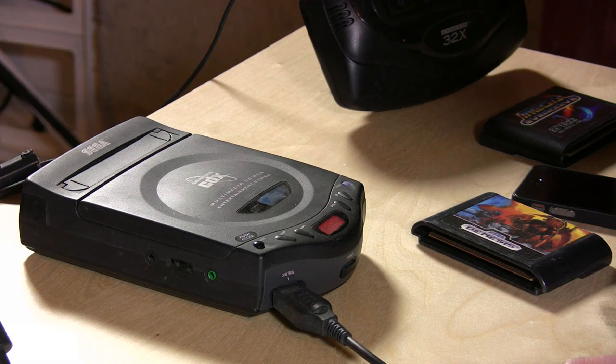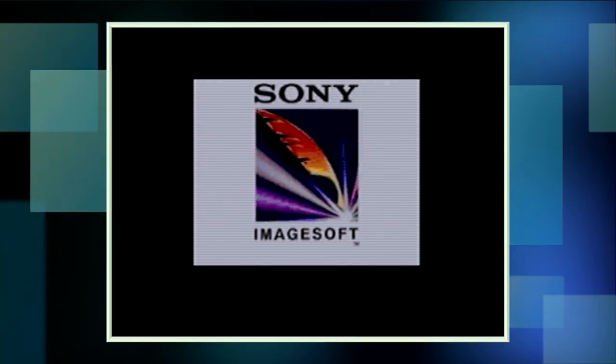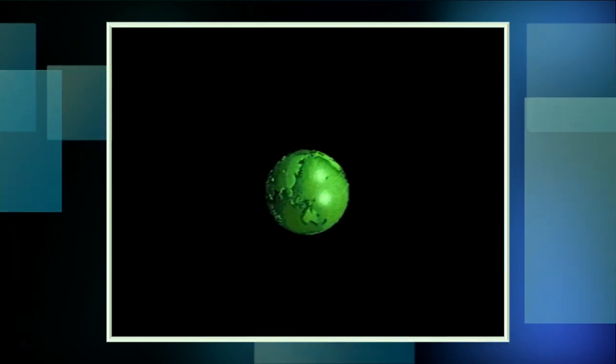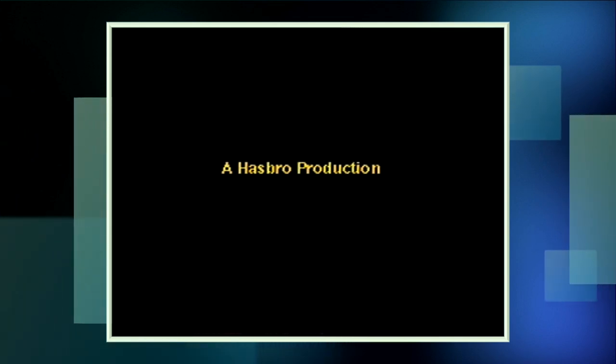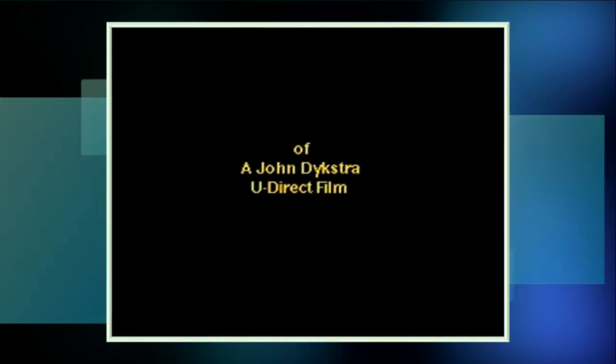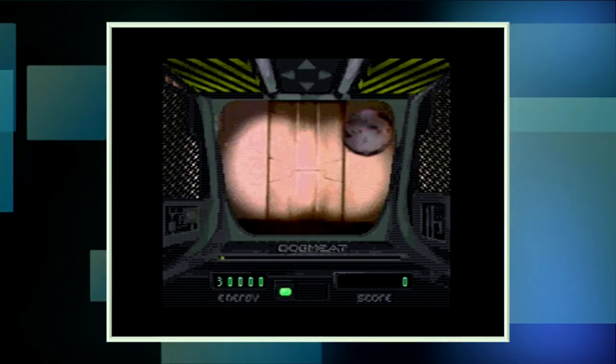Sewer Shark was one of those games that was kind of one of these heavily video-intensive games. It didn't always look that great on the Genesis, as you'll see here as this loads up. It didn't have a lot of colors to play with, so it was really not the most attractive thing in the world. This game was something where you used to drive around in some kind of sewer thing and try to stop these monsters from taking over your sewer. You can see the video is really tiny and very much dithered because there was a very limited color set that you could work with.